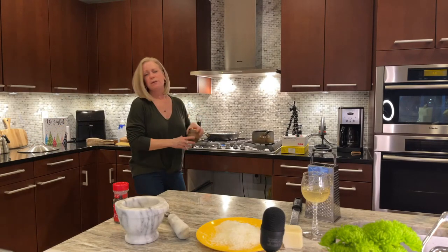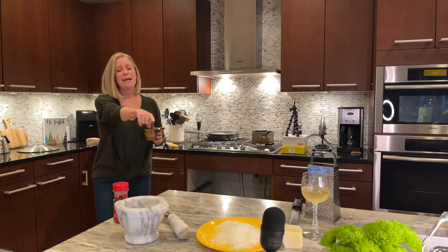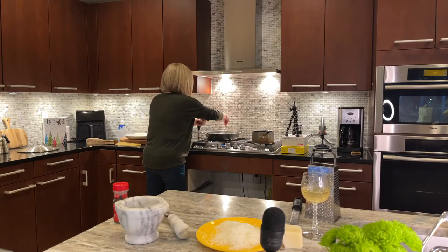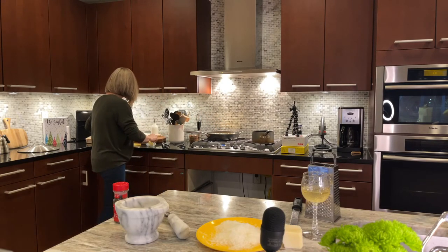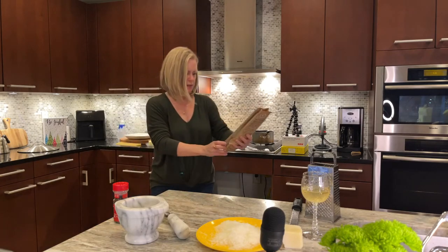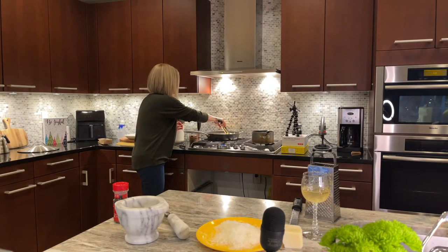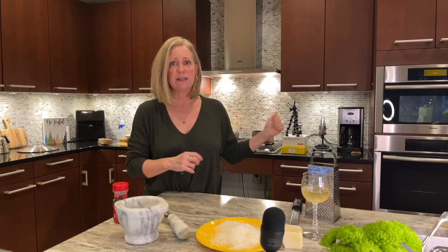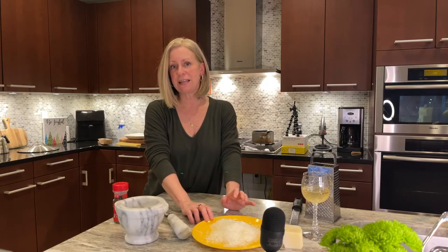Pecorino is very salty, so I would usually put copious amounts of salt in the water, but I'm not going to go crazy because I'm adding a lot of salt with the cheese. When you think about it for a weekday meal, when your pasta cooks in minutes, you're minutes away from serving. It's a really quick and easy dish — also a great late night snack.